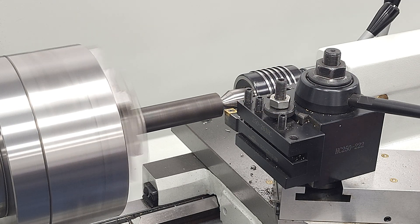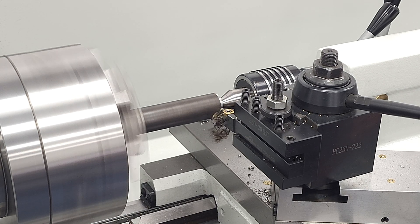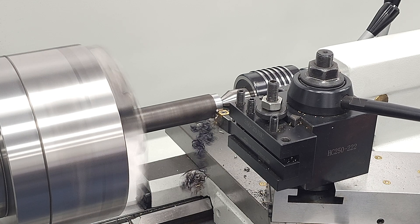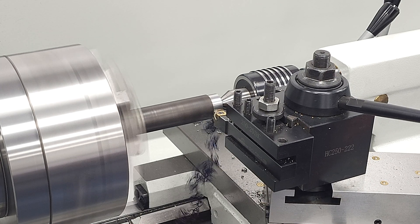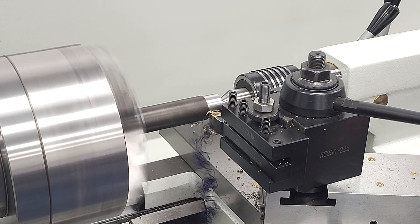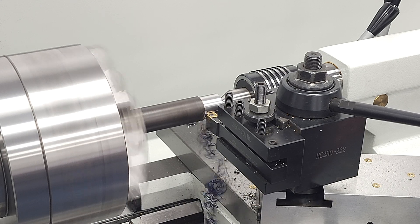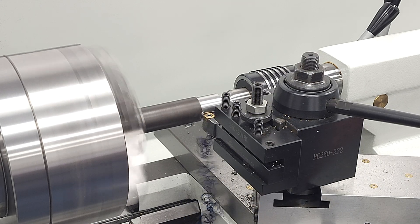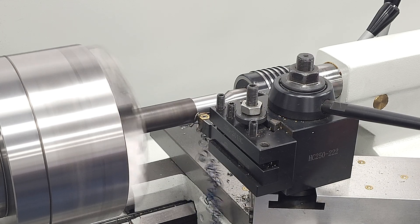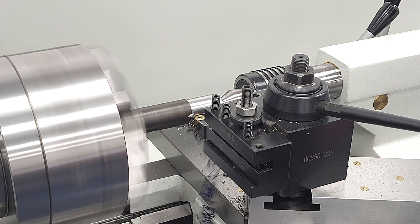We'll start with a light pass, just 25 thou, to gain concentricity and get under the mill scale. We're using our carbide tooling that comes with our BXA master kit — that's a good general purpose set for a wide range of materials. I also swapped to a quick change tool post for convenience. I settled on 770 RPMs with about 3 thou carriage movement per revolution. I tried one speed faster and that went okay, but the chips came off a little hotter than I'd prefer and the surface finish was a little better at this slower speed.